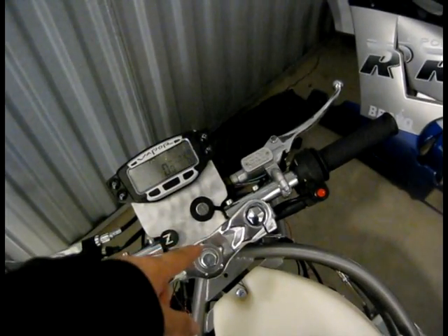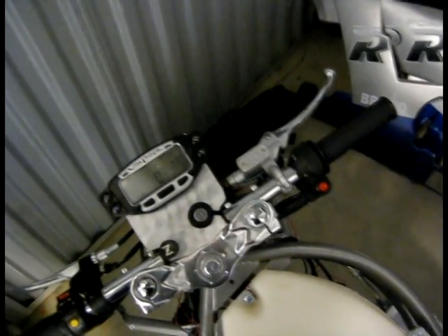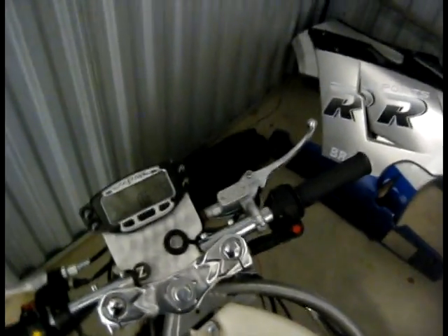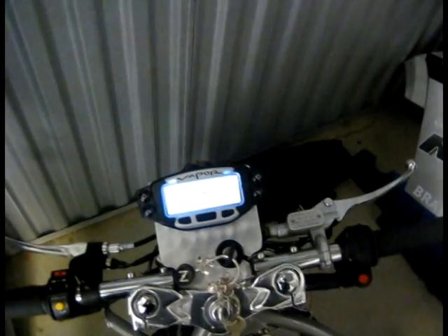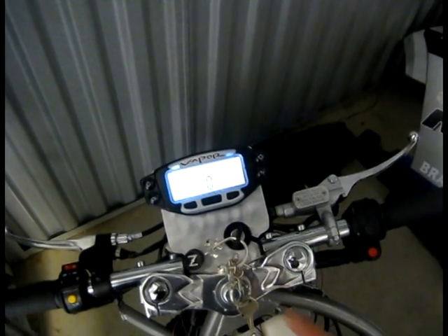Other than that, the power's hooked up, so when I turn the bike on — let me find my key — I installed the power to the computer and to the ignition, so now it lights up when I turn the bike on, which is nice.